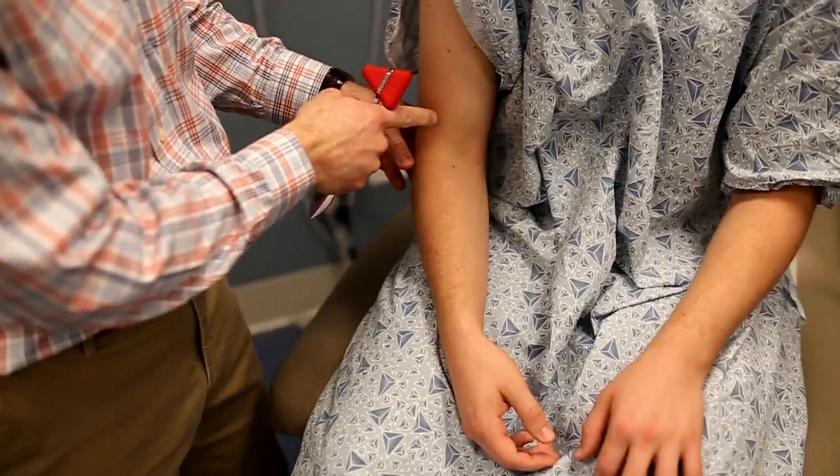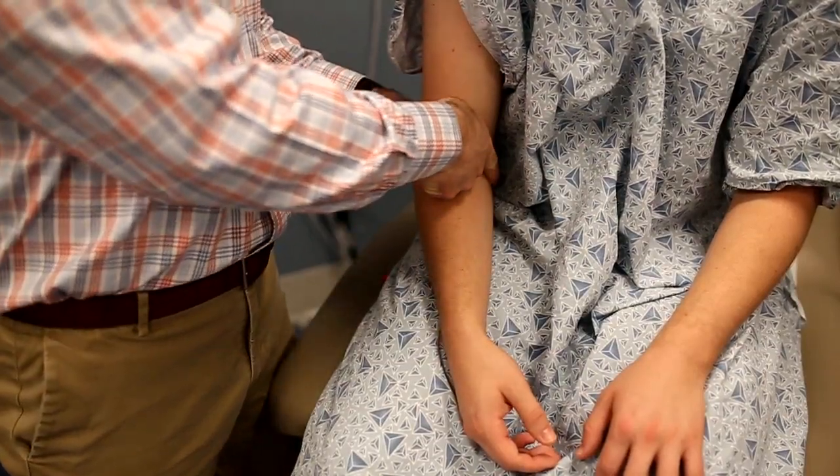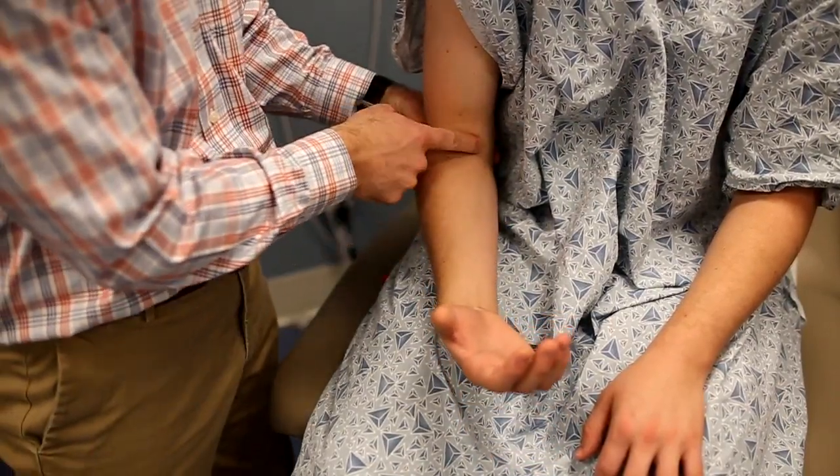The biceps tendon can be localized in the antecubital space — it dives medially there. The way you localize this is to feel and have the patient flex their arm, and you should feel the tendon itself pop up right in that area.